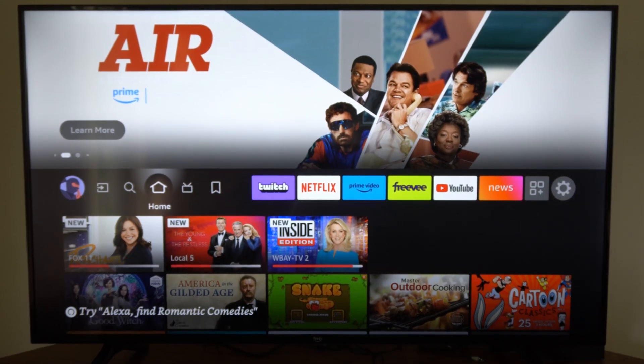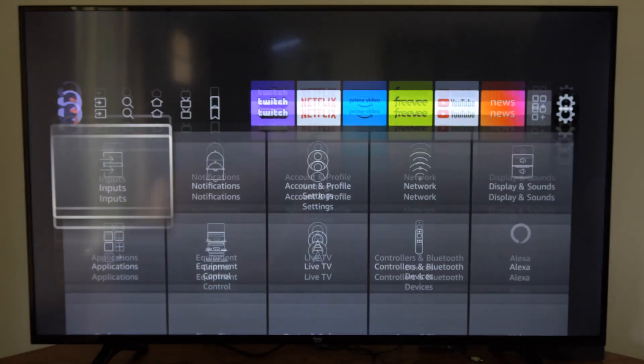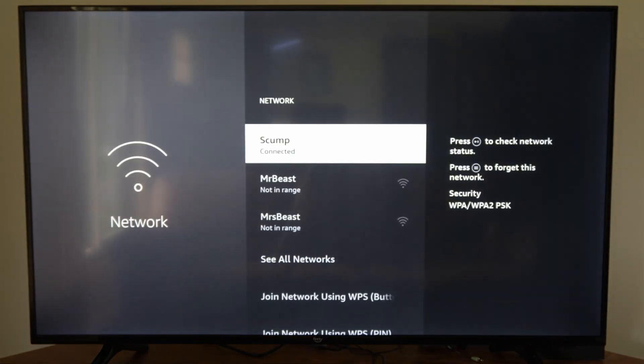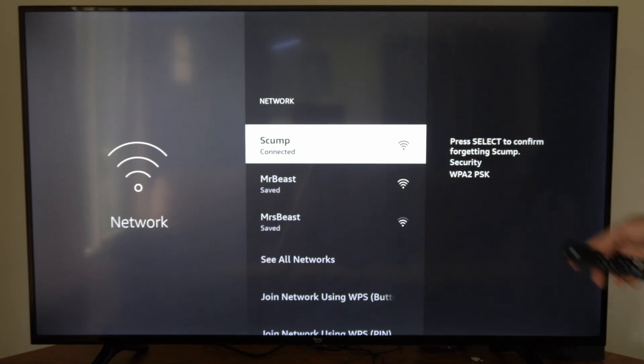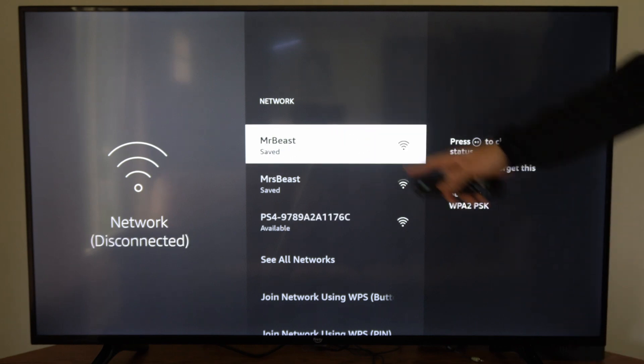Now on the home screen of the Fire Stick, go on over to the Settings section right here, and then go down and over to Network. Find your currently connected Wi-Fi internet, and then press the button with the three lines on it and forget the internet. Let's select my Wi-Fi right now and go ahead and forget it.